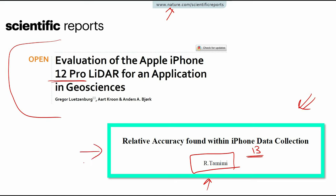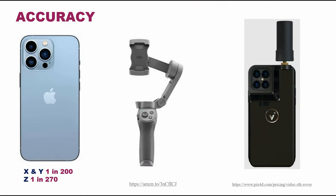Now, what is the accuracy of this sensor? It's difficult to answer directly because it depends on many factors — movement speed and technique vary from surveyor to surveyor. But to give a rough idea: the positioning accuracy in the XY direction may be about 1 in 200, meaning that over 200 meters the drift might be 1 meter. For elevation accuracy, it's approximately 1 in 270, so slightly more accurate.